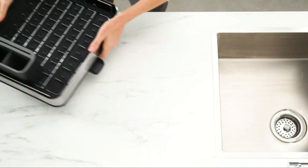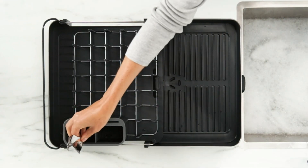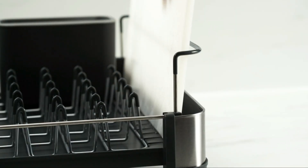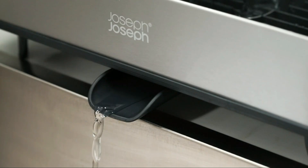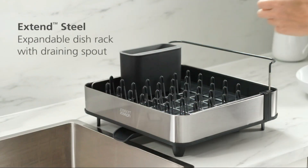The rack features non-slip feet for stability and a removable utensil holder for added convenience. Easy to clean and maintain, it's perfect for busy kitchens. The compact design maximizes space without compromising capacity, ideal for those who value both form and function in their kitchen tools.